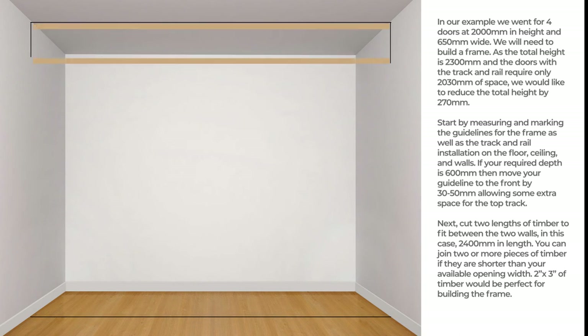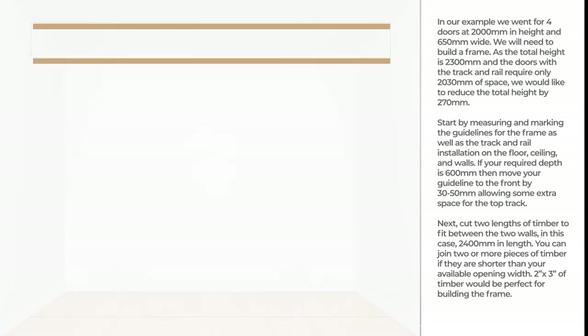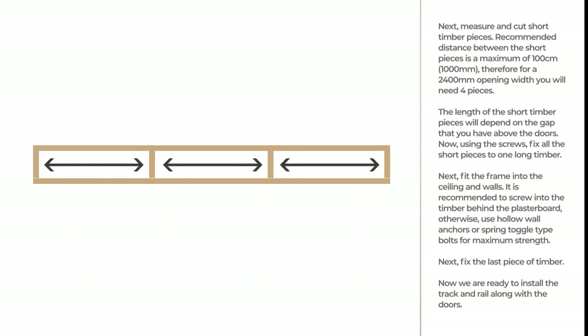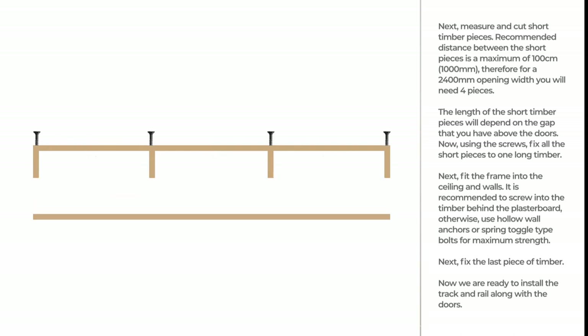Next, cut two lengths of timber to fit between the two walls — in this case, 2400 mm in length. You can join two or more pieces of timber if they are shorter than your available opening width. Two by three inches of timber would be perfect for building the frame. Next, measure and cut short timber pieces. The recommended distance between the short pieces is a maximum of 100 cm, therefore for a 2400 mm opening width you will need four pieces. The length of the short timber pieces will depend on the gap that you have above the doors. Now, using the screws, fix all the short pieces to one long timber.